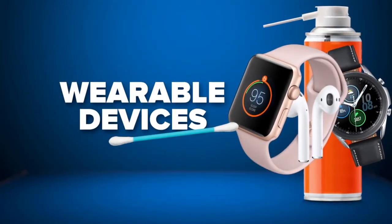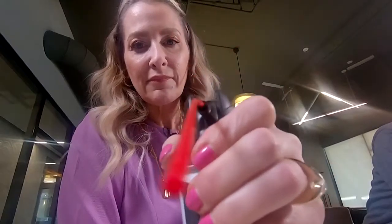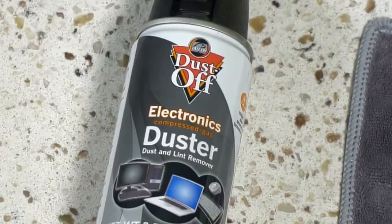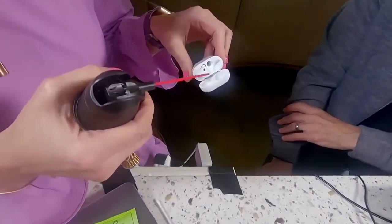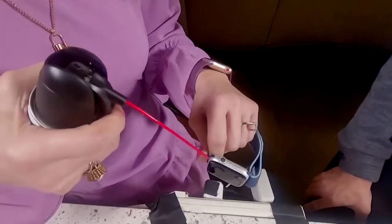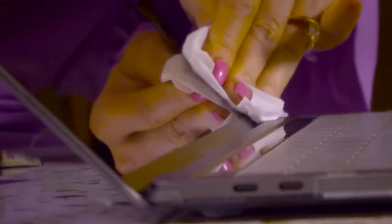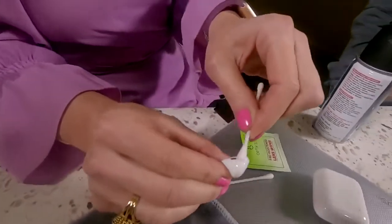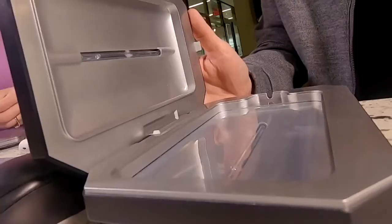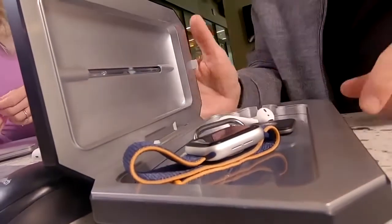We'll wrap it up with wearable devices like smartwatches and AirPods. A compressed air duster is perfect for cleaning headphones, different cable ports, as well as accessories like your watch. A wipe down with a microfiber cloth and a lens wipe is a good start, but for ear wax, a cotton swab will do the trick. And if you have a UV cleaner, Abby says toss your watch and other small items right in there.